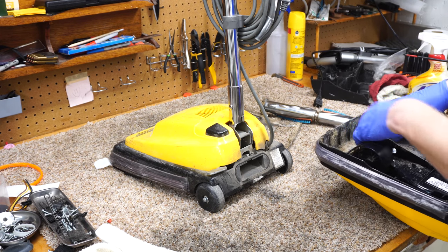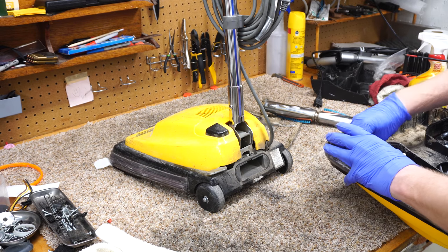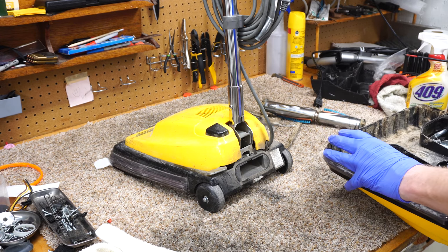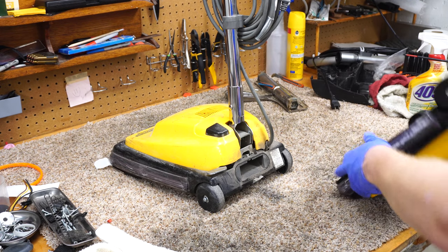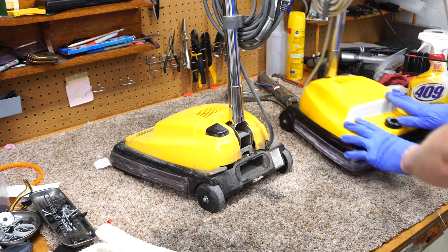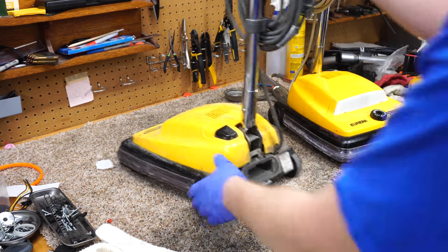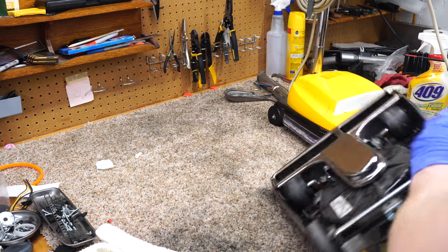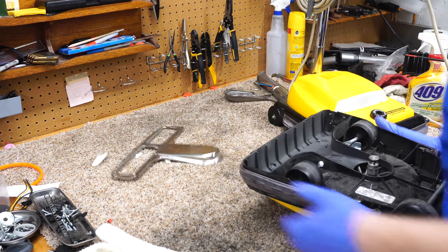These have been sitting in my shop for months before the pandemic. A friend dropped them by and said he wants to fix them and give one to a friend of his. I think one's going to his collection and one's going to his friend. He texted me yesterday saying he kind of needs those machines.